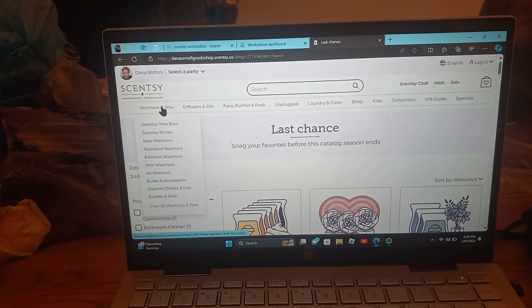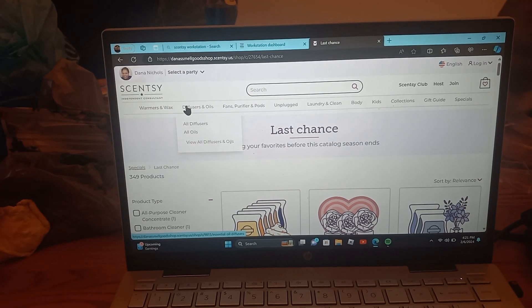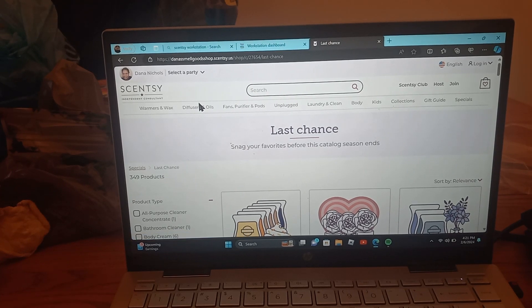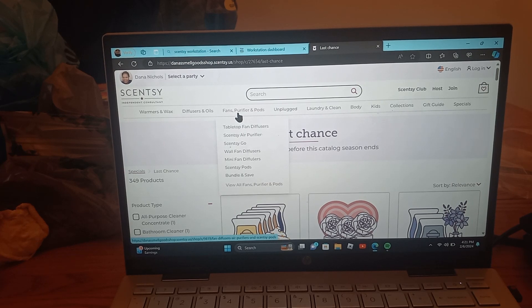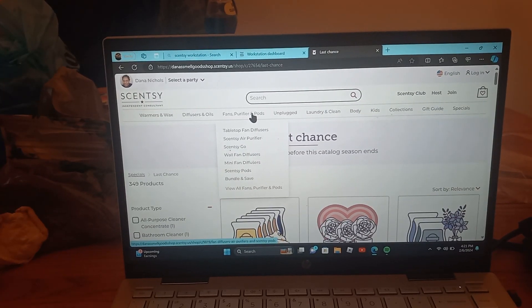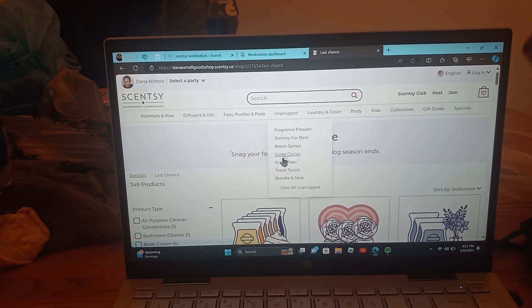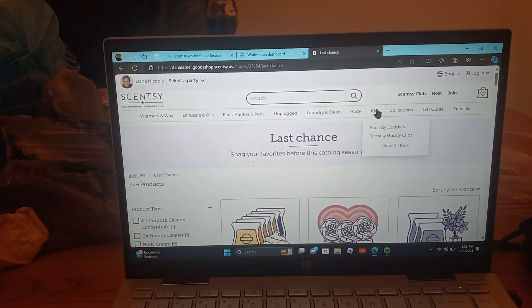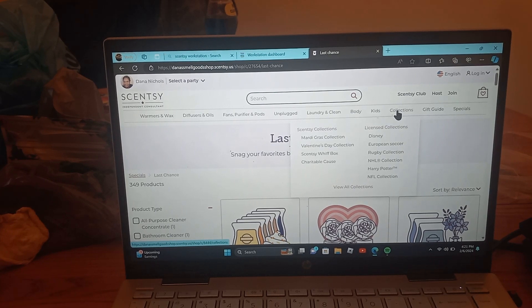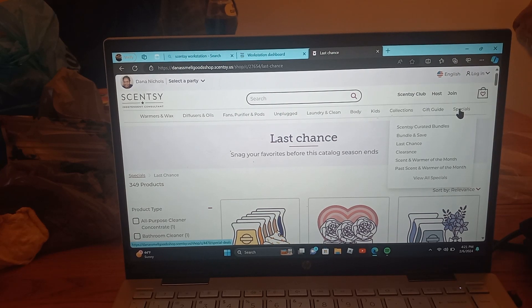Here are all the tabs. Warmers and waxes — if you hover over it, you'll see everything that drops down. Diffusers and oils. Purifiers and pods. Unplugged — that is all of your room sprays and scent circles and similar products. Car stuff. Laundry and clean. Body. Kids. Collections — all the collections that we have. Gift guides and specials. Specials is a very, very important tab.